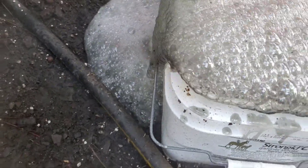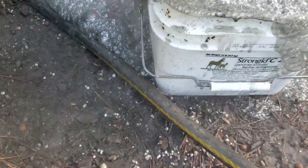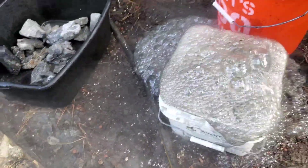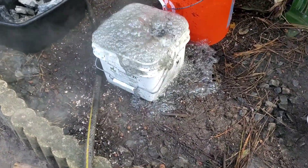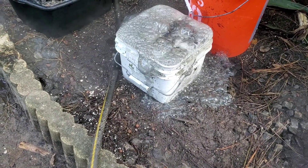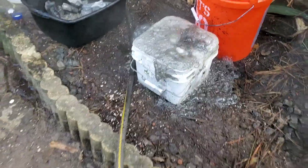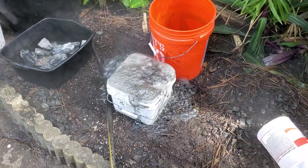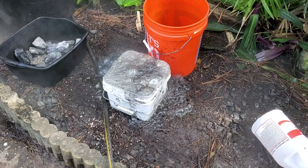You can see the reaction that occurs. You see the fumes, and I'm staying upwind so I am not breathing it in. I'm going to let them sit for a while, and when we come back I will show you how to neutralize it.